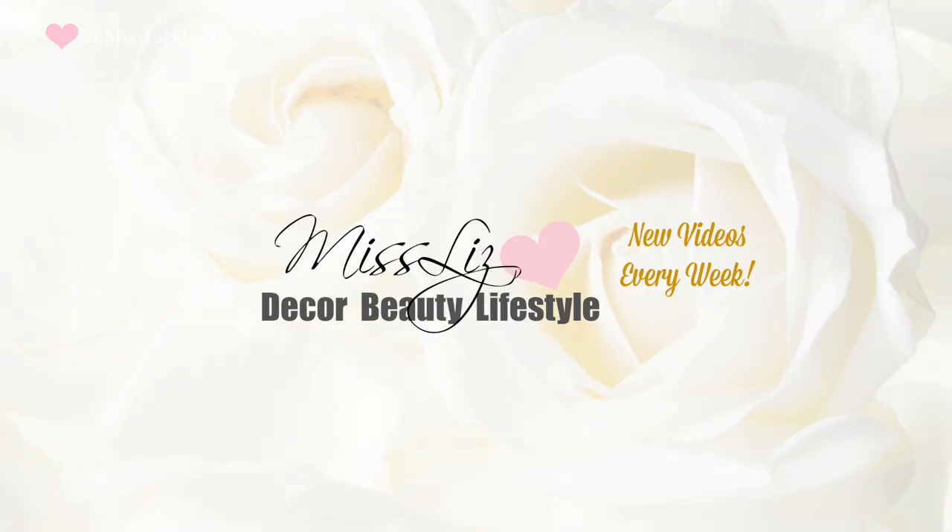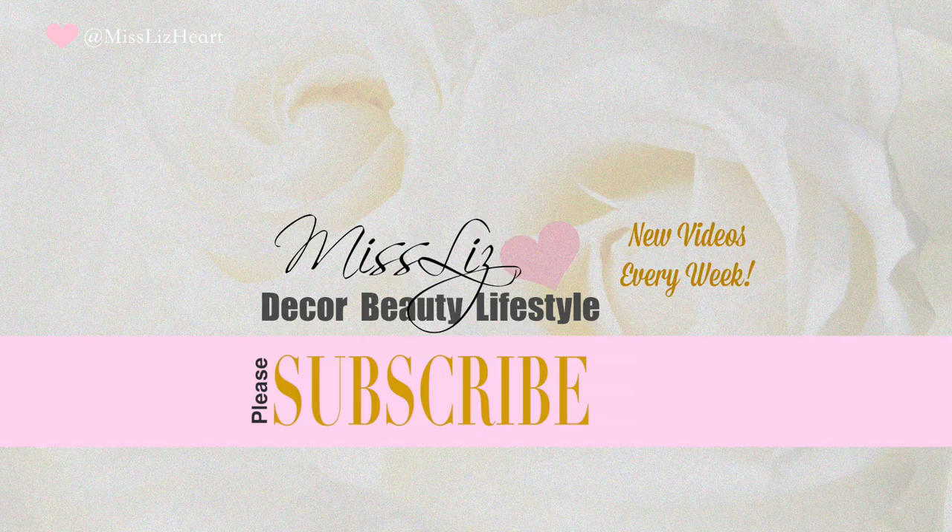Hey guys, welcome back to my channel. Today's video is going to be all about hair extensions. I'm going to share my thoughts on these hair extensions — I feel like I've come up with a really efficient way of putting them on and styling them, and I'm going to share all that with you today. Let's go ahead and jump into the video.